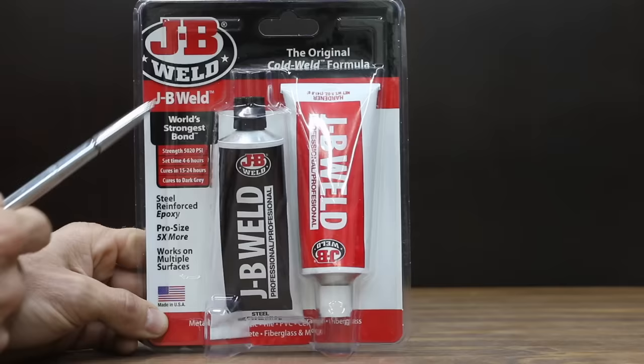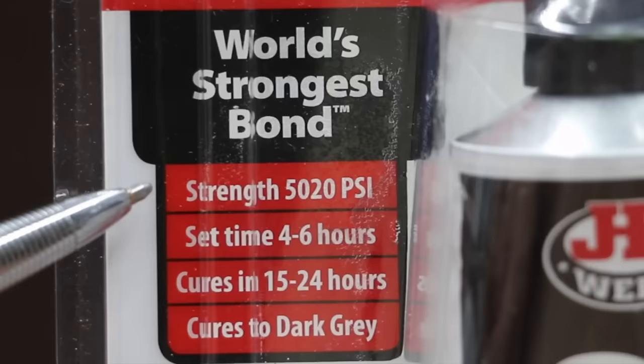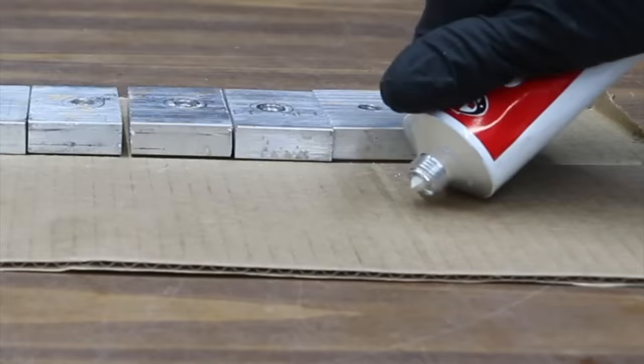JB Weld typically costs around $5 to $6, but this is the pro-size container and it's only $14. So why not just use JB Weld for some thread repair? It claims to have the world's strongest bond — 5,020 PSI. It fully cures in 15 to 24 hours. It's a steel-reinforced epoxy, and JB Weld is made in the USA.